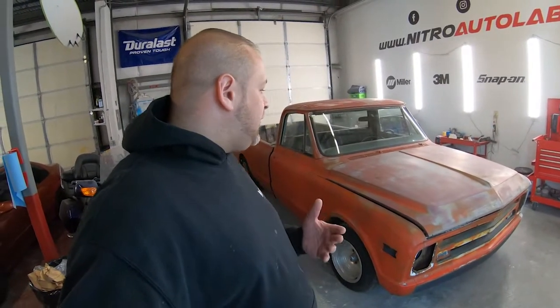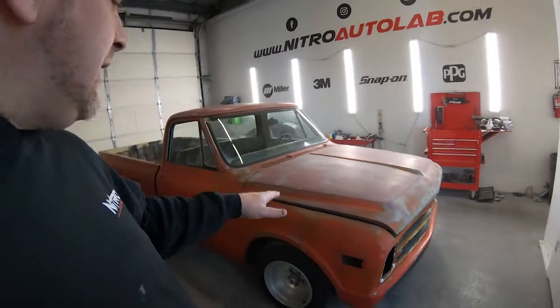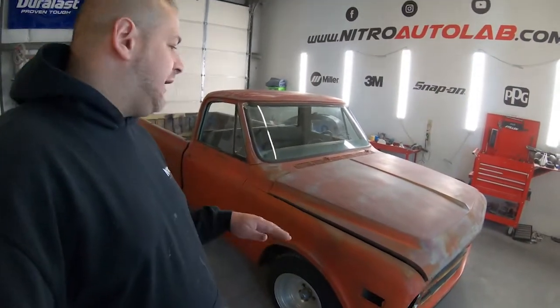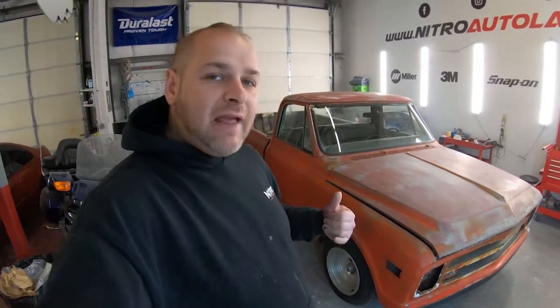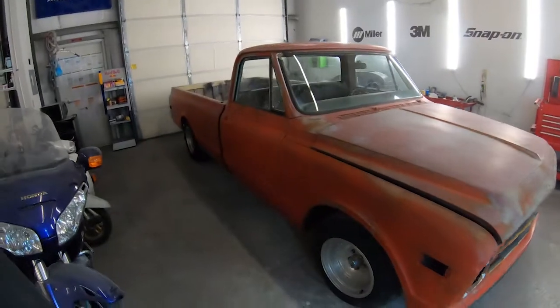The goal is to make everything function but also make it look more like a vintage shop truck. We are not doing a full restoration — we are not fixing every dent and ding, not fixing every rust spot. It is okay for this vehicle to be a little old, run down, a little beat up, and just retain that vintage patina look.